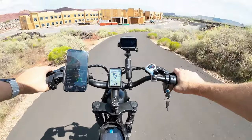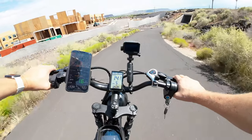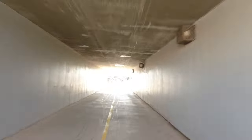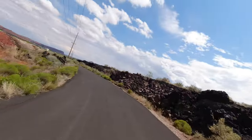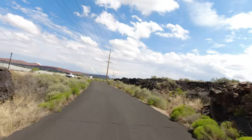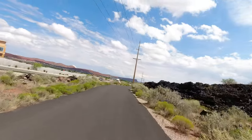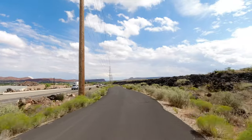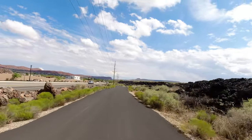Bells are just a nicer sound to warn people. I can hear a little bit of brake rub — I can get rid of that too. That tool will actually take the brake rub out, but when I go full speed it's fine.